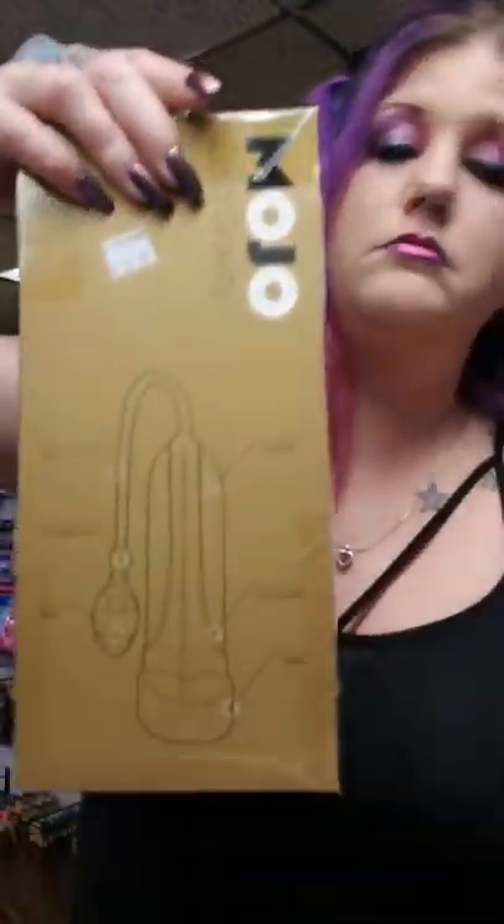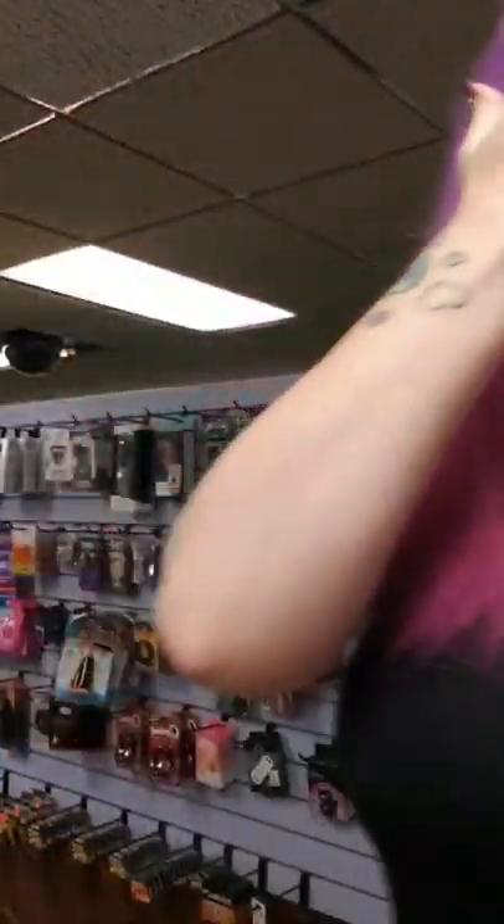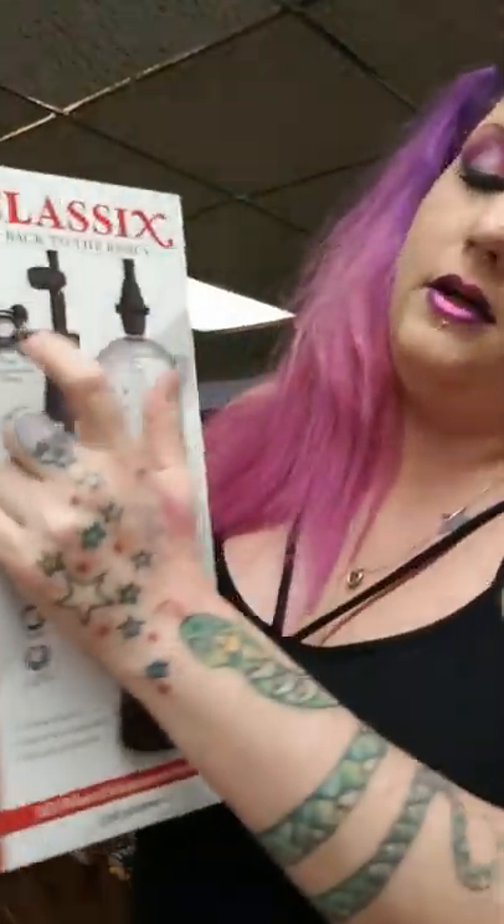We have a few different kinds of pumps. This is the Mojo Zero Gravity — it's your basic style. Most pumps are made like this. There's also ones with a free ring in it — this is the Classics. Always nice. Get a couple, they're cheap. Trust me.